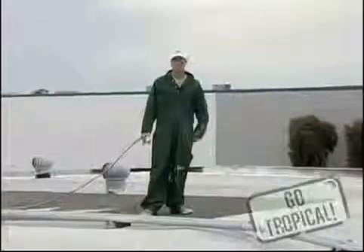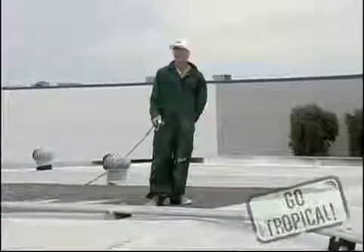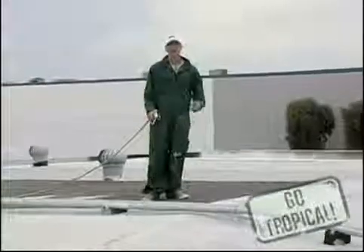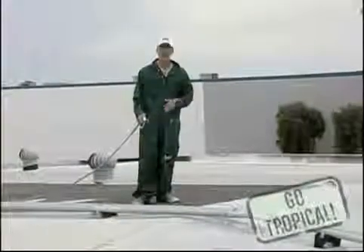Welcome to Roofing 101 with Tropical Roofing Products. Today we're going to spray the 911 Eternal Elastic Coating, which is Title 24, Energy Star, and CRRC approved. Let us begin.